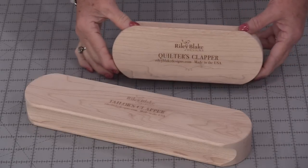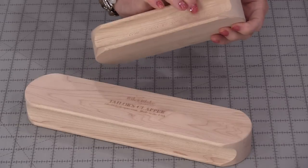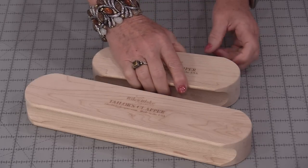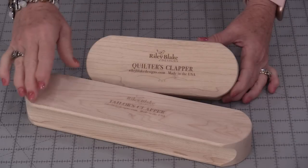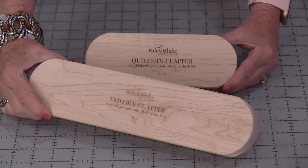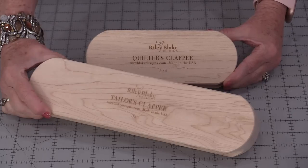Welcome to SewVeryEasy, my name is Laura. Do you use clappers? A clapper is a hardwood that has a very soft finish to it. They do have edges that are carved in so that our fingers can fit in those edges. You can get them in many different sizes and styles. These two are from Riley Blake — this is a 7-inch clapper and this is a 12-inch clapper. They are the same thickness, just a little bit longer. Clappers were originally designed for dressmaking, but we can definitely pull them into the quilting and the craft world.